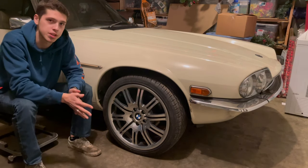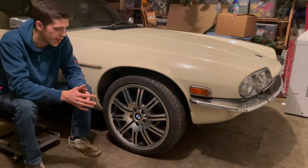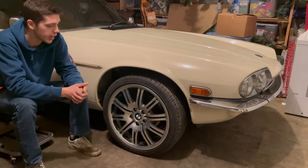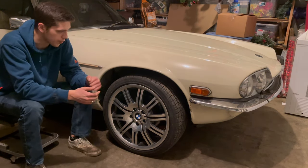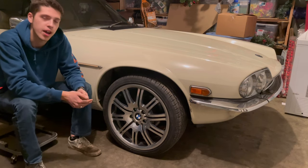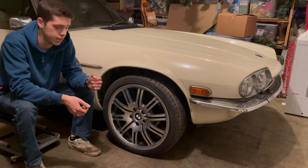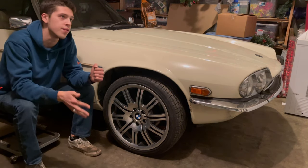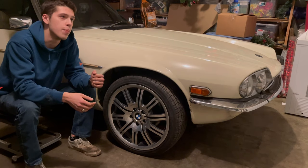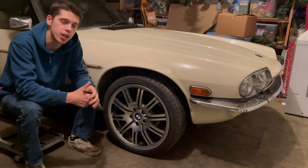First things first, to get these wheels to fit I had to increase the center bore to 74 millimeters. And then for the front only, I am running an inch and a quarter wheel spacer — that is a hub-centric spacer. For the front tire size I'm running a 225-40, and I'm able to achieve full left and right lock. For the rear, the tire size is 245-40. I'm not running any wheel spacer back there, but I am going to need to roll the fenders.